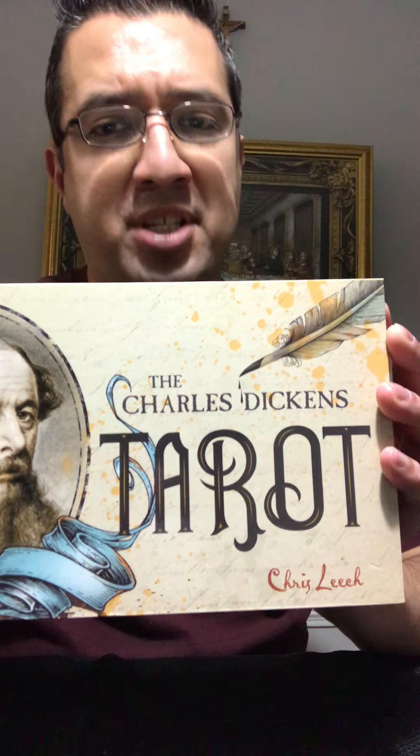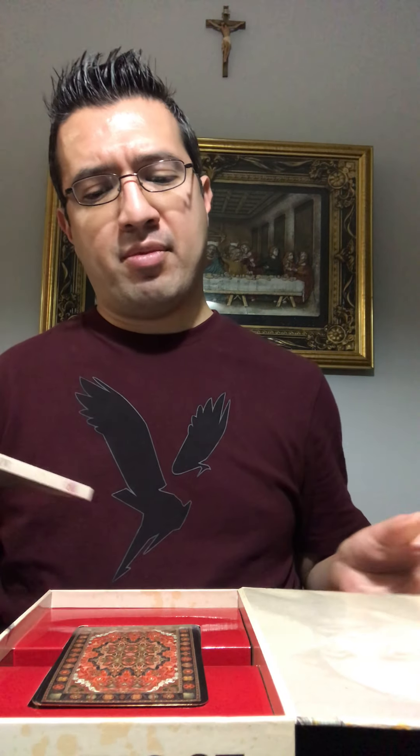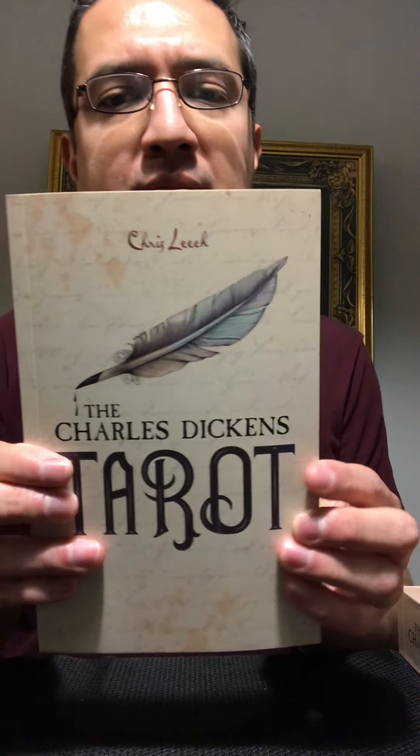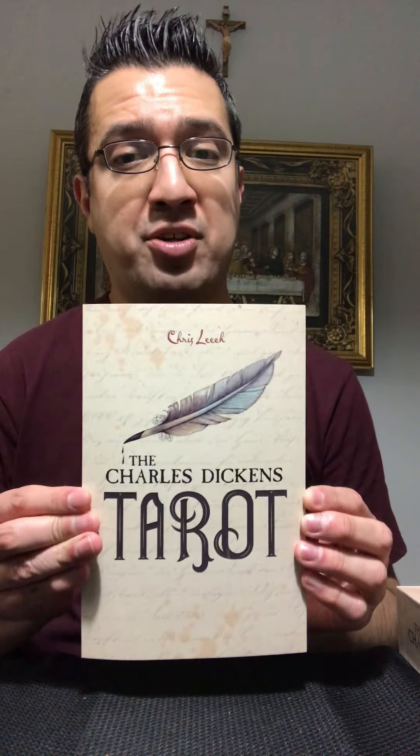The next tarot deck I have to show you guys is the Charles Dickens Tarot, another one added to my collection. This is by Chris Leach and it's available at Barnes & Noble. So we're going to go ahead with the unboxing so I can show you guys the tarot cards. As we open up the package, here's the guidebook.